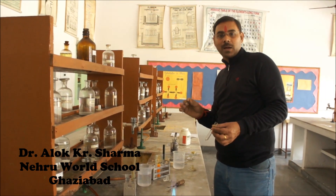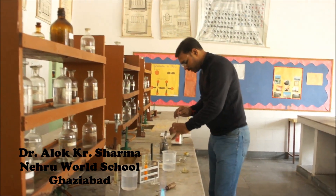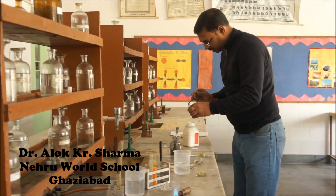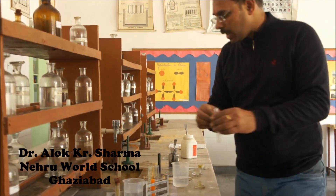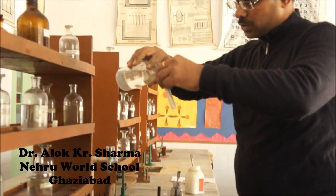Test for bromide, Br minus. Bromide is concentrated as a support group — it is an anion, Br minus. We take some salt and concentrated H₂SO₄.